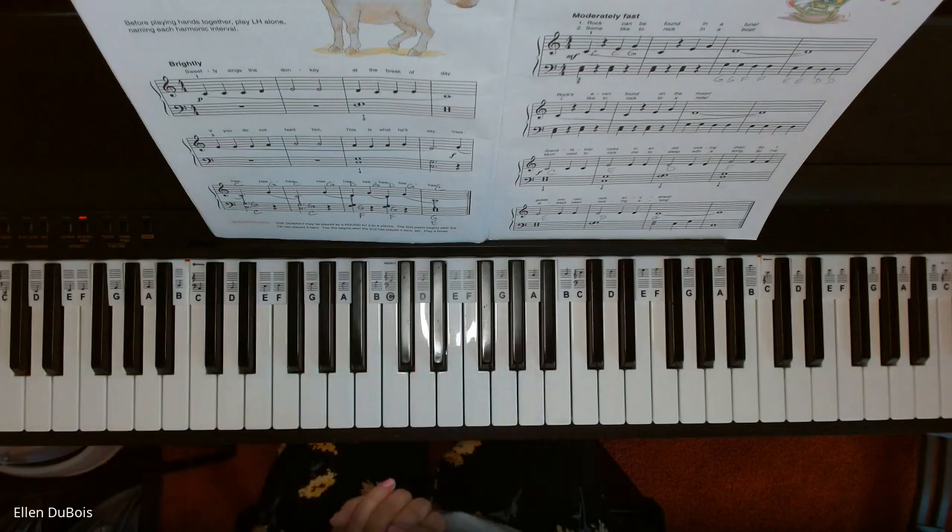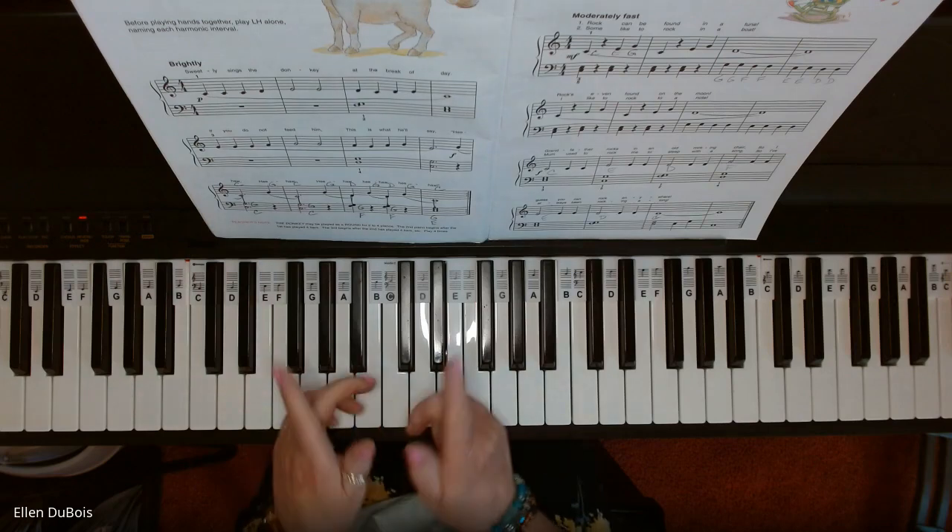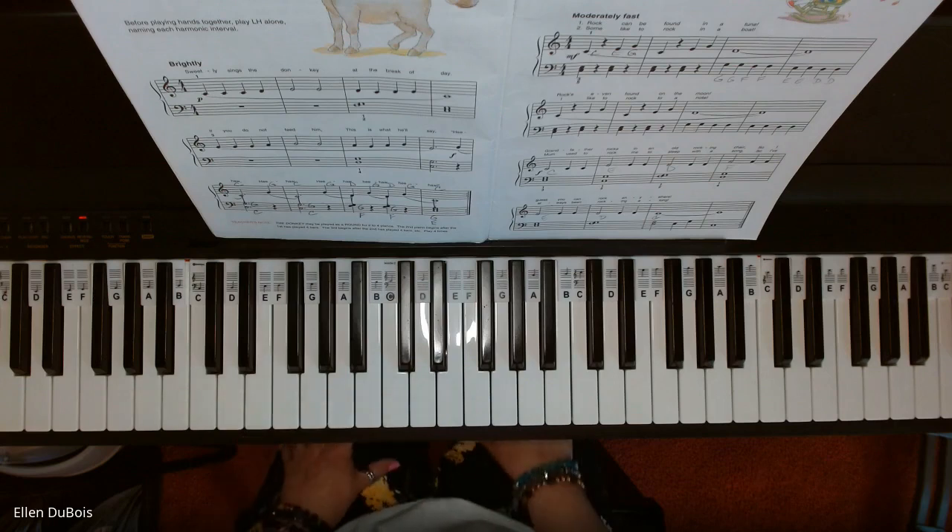And that is The Donkey. Fun song. I hope my video helped you. If it did, I'd appreciate if you'd hit that like and subscribe, and I will see you next time. Bye-bye.